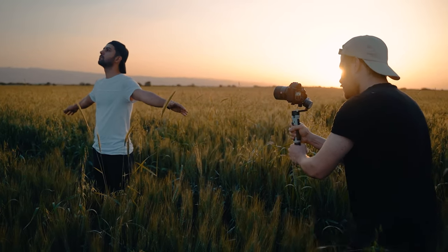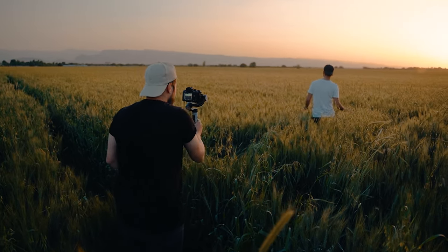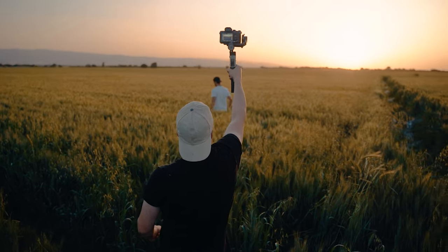I'm a big fan of in-camera transitions and try to stay away from software transitions as much as possible. This gimbal makes that process a lot easier and helps me be more creative. These shots are a great example of that — take a look.